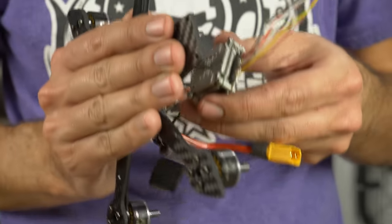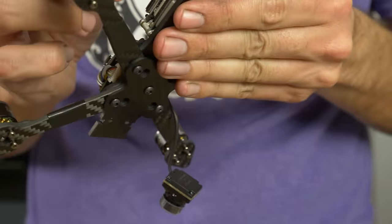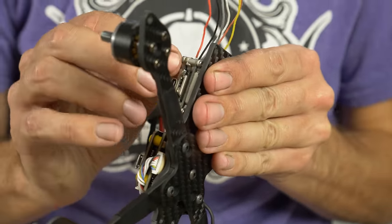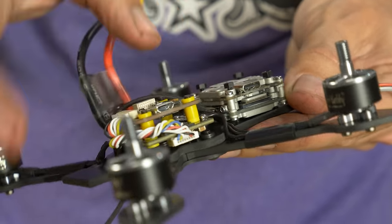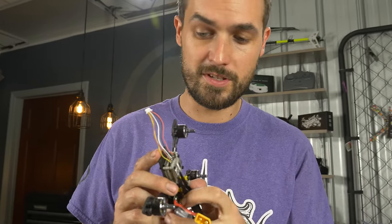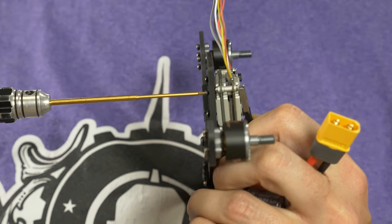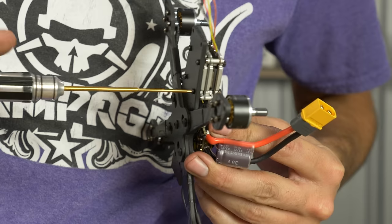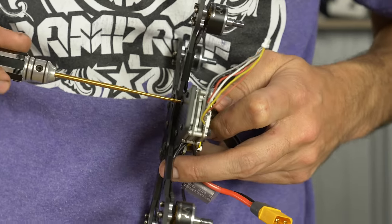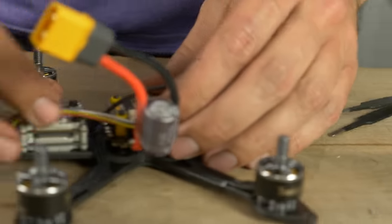Drop the Vista back onto the screws in the rear and tighten them down using M2 nylon nuts. You can hold the nut with tweezers and use your 1.5mm hex driver to tighten them down — don't go too crazy. Before we plug it in, let's get our antenna in place. Slide the cover out of the way — you may need to loosen a screw and nut a little bit.